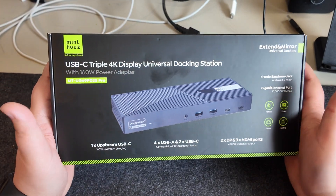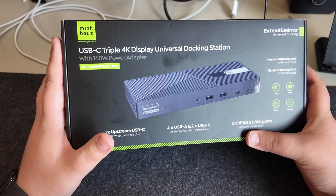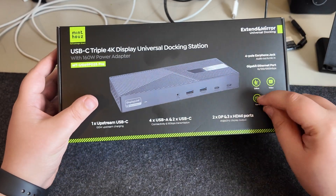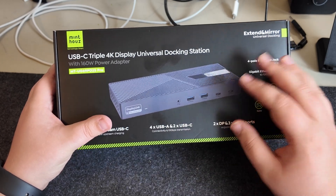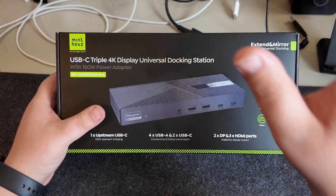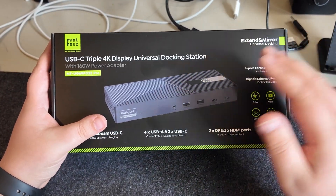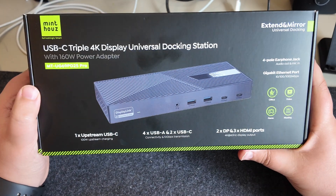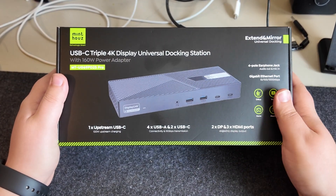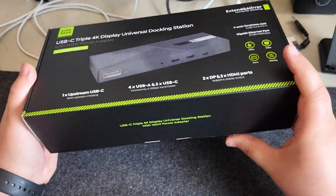Today I want to put this to rest and kit out my desk with a serious proper hub. That's where this comes in - the Mint House USB-C triple 4K display universal docking station with 160W power adapter. This is a proper powered full-size hub with an awful lot of ports. Mint House reached out and asked if they could send me a unit for review. They have no further say in this video - it's not an advert and it's not paid for. They've just sent me the hub to see if it works for my use cases.